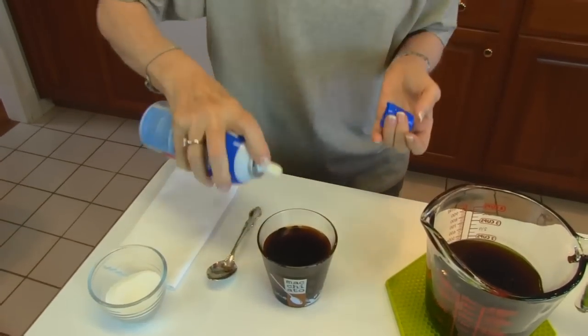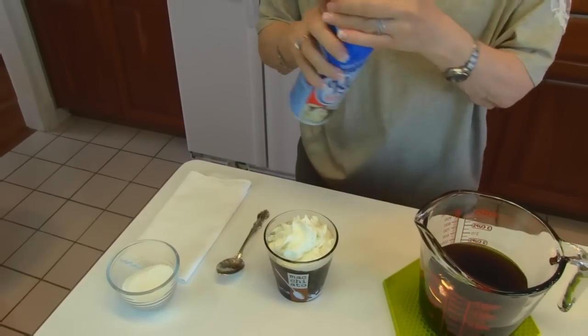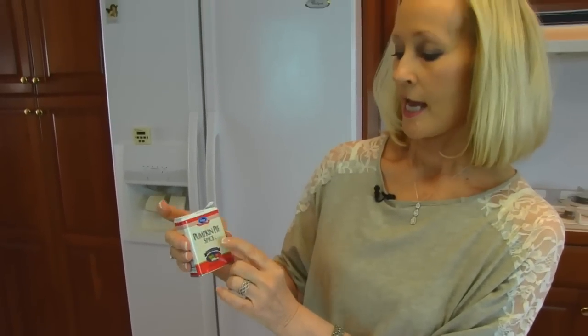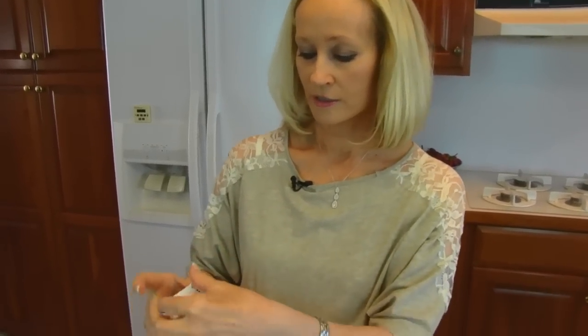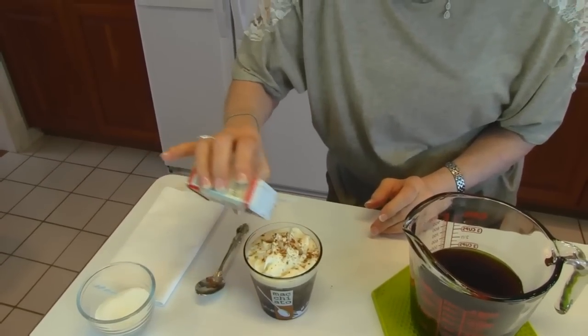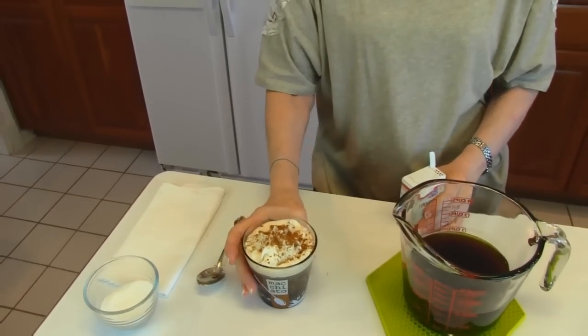Now you might want to fancy it up a bit. If you have some Ready Whip, you could put that on top. And then what I picked out to put on top of that is a little bit of pumpkin pie spice. Now don't be misled by the name — this is not pumpkin flavored. It is the spice you put in pumpkin pie, and typically it's a blend of cinnamon, nutmeg, ginger, and cloves. There's a little shaker part here so we could just shake that on, and that will give the perfect flavor for this time of year. So there it is, our fancied up coffee.